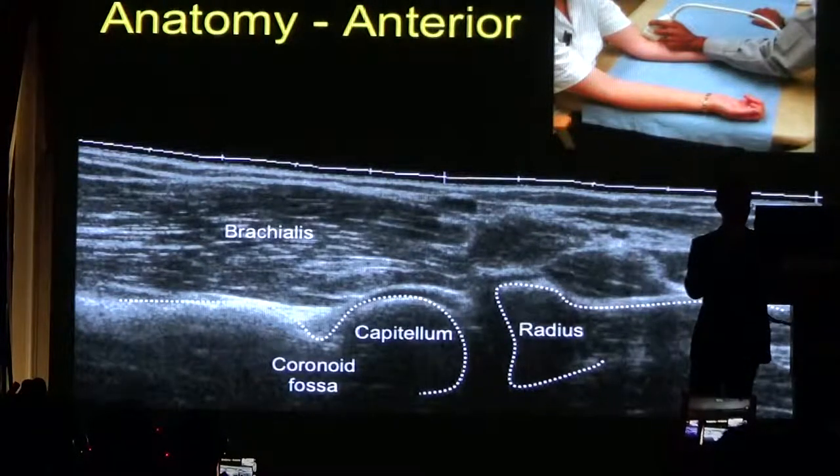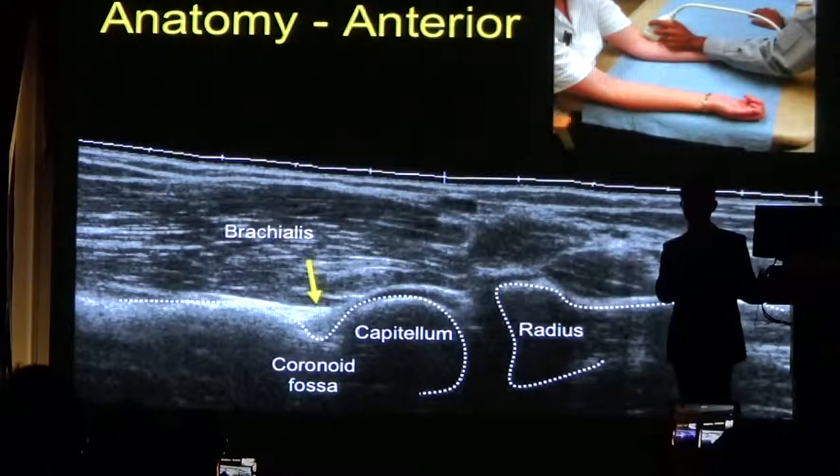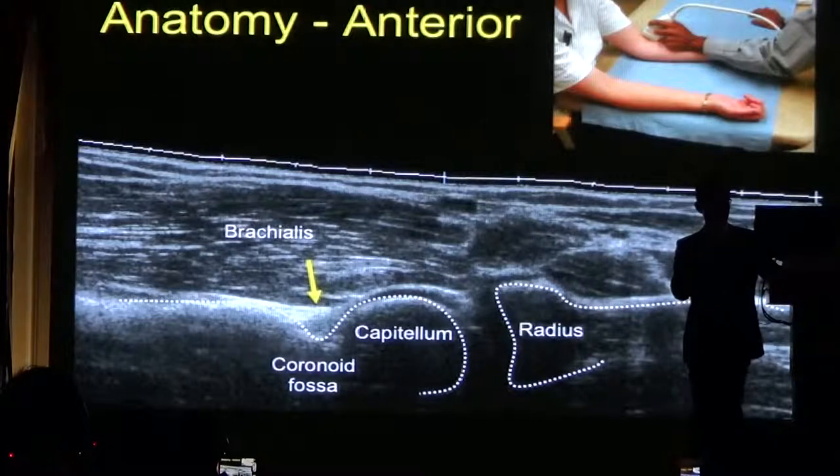You can see the capitella demonstrated here, and you can see the coronoid fossa with echogenic fat within it. Remember, on an X-ray, if you have a joint effusion, that fat pad is pushed anteriorly, giving elevation of the fat pad. So what we're looking for is fluid that lies beneath the fat pad.